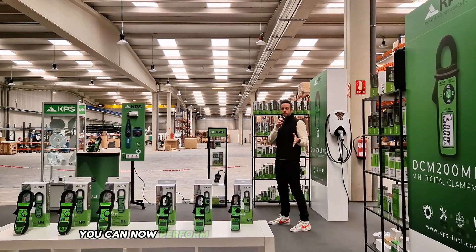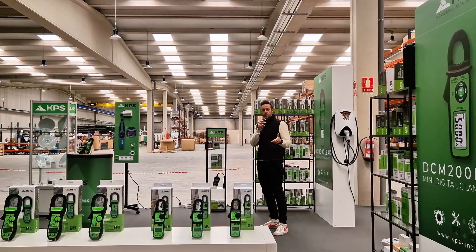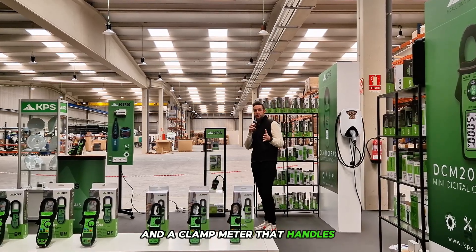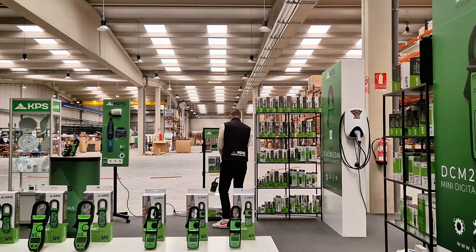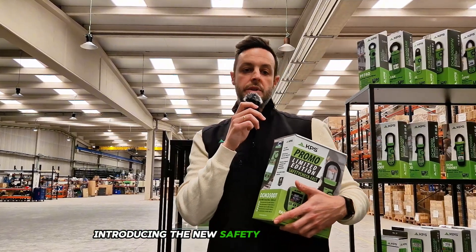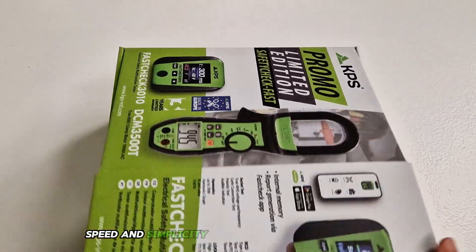What if I told you that you can now perform your electrical checks faster, easier and with complete safety? Using a multifunction tester that fits in your pocket and a clamp meter that handles all your essential daily measurements? Introducing the new Safety Check Fast from KPS, a perfectly paired combo engineered for precision, speed and simplicity.